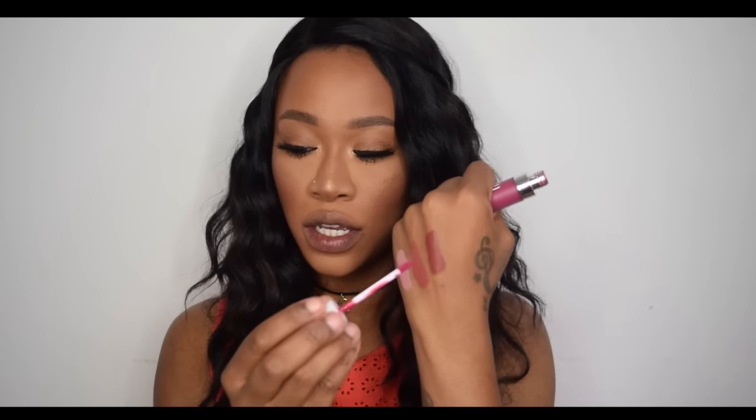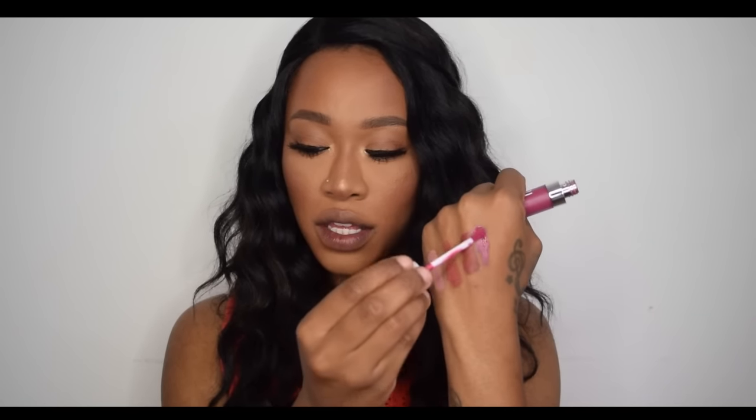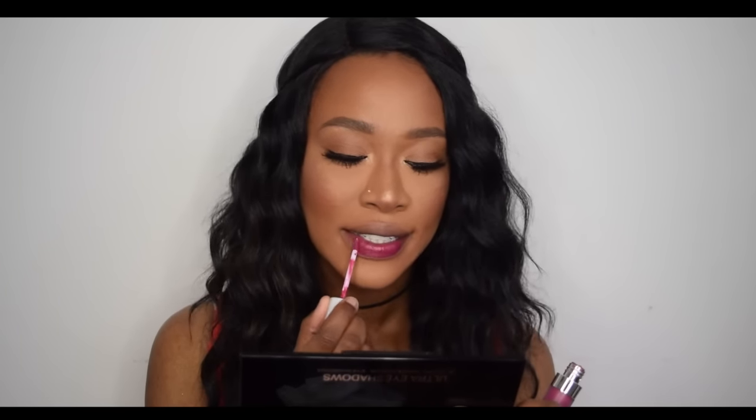The last three shades are Bury Me, Bury Me Too, and Mood — all very similar shades. Bury Me and Bury Me Too look basically identical in the packaging, so I'm doing Bury Me first. This one is a gorgeous pinky-purple — more on the pink side.